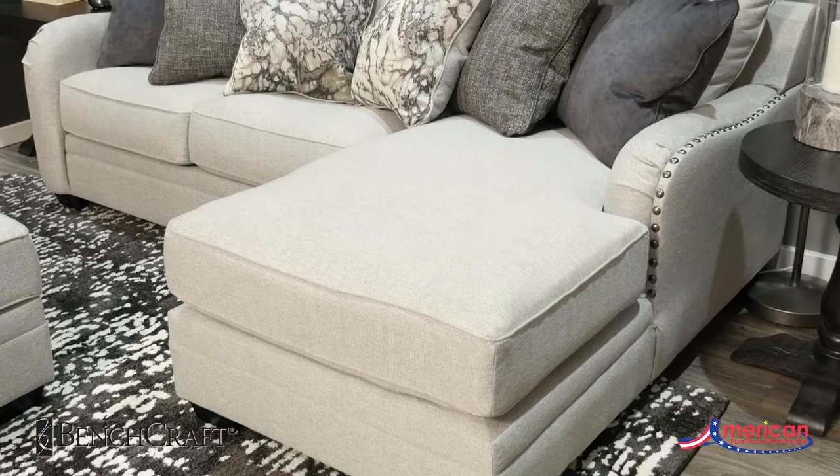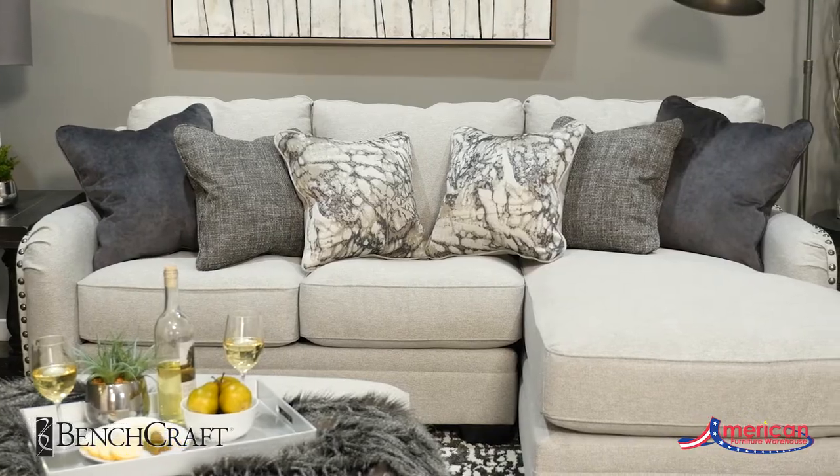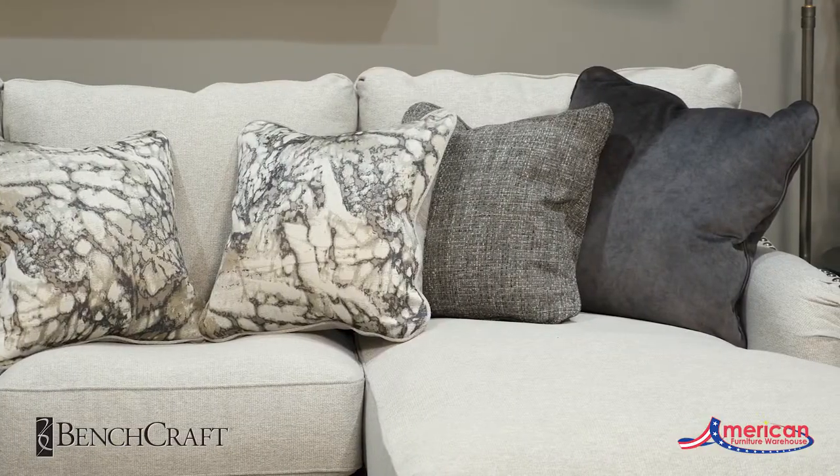The sectional is covered in a flat woven polyester in a light chalk color. The color story on the assortment of pillows creates a monochromatic look, allowing for adaptability.